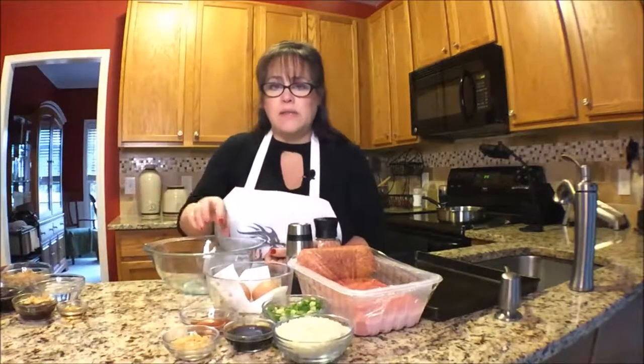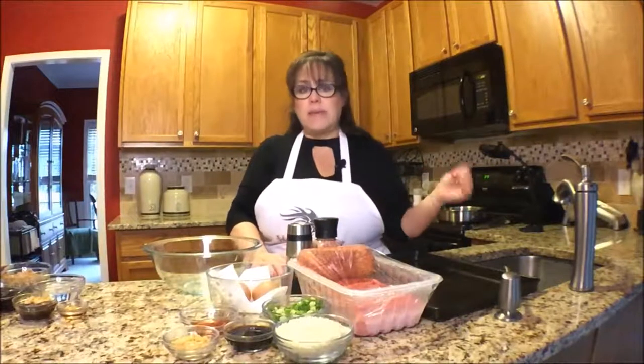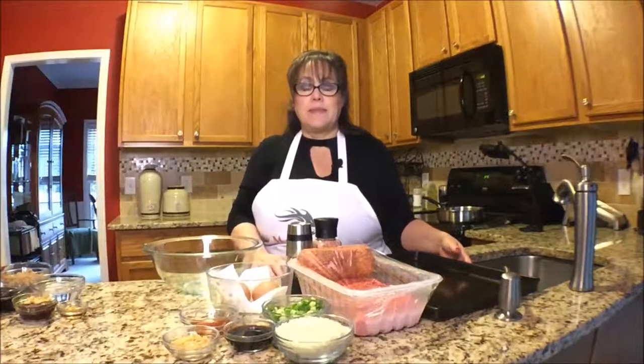We're going to combine all these and form them into balls, and then we will bake them in a 375 degree oven for 15 to 20 minutes. So let's get mixing.